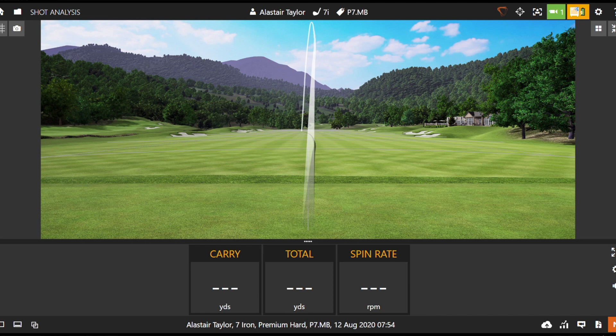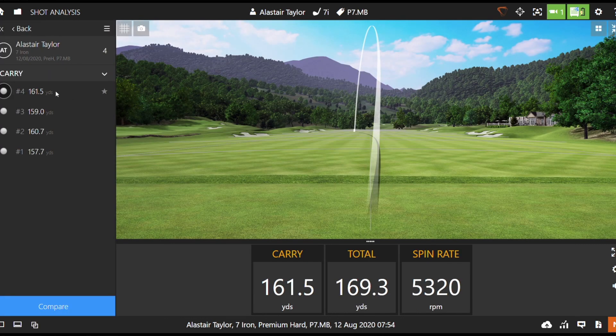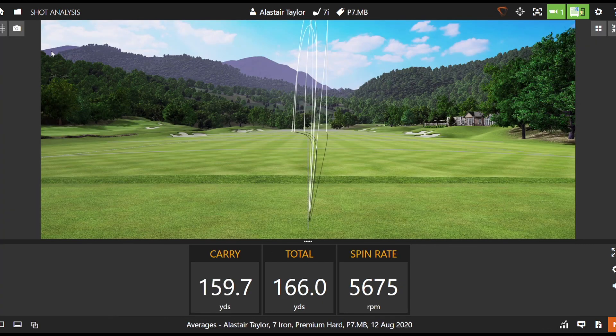That one felt really nice, turning back to target. Spin was a little bit lower on that one which is a little bit surprising. When we look at the average for 7 iron: 160 carry, just under 5,700 spin — maybe not quite as much spin as I thought I'd get.